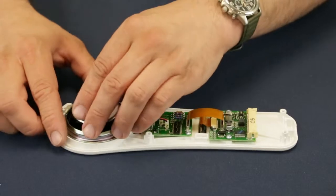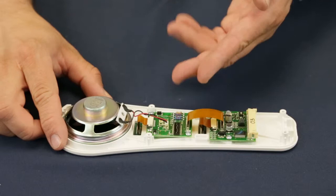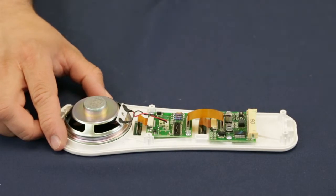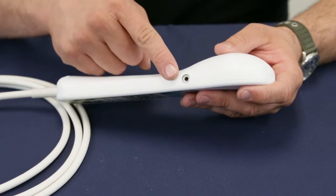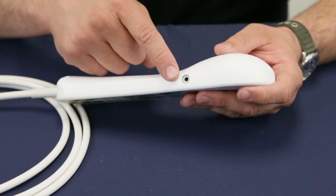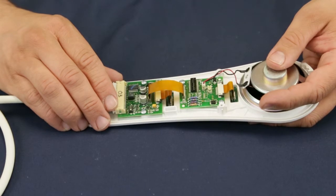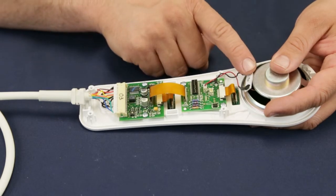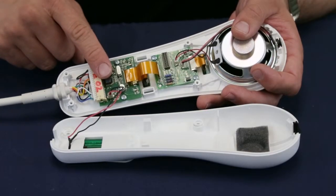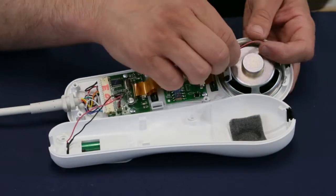The speaker fits into a space located on the inside front of the case and is connected to the interface circuit board. Some pillow speakers have a headphone jack, which also connects to the interface circuit board. The interface circuit board is sometimes referred to as the nurse call board. This board is connected to the speaker, the entertainment circuit board, headphone jack, and infrared transmitter wire.